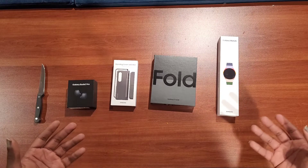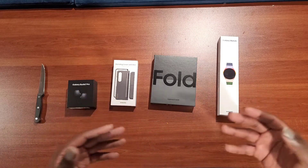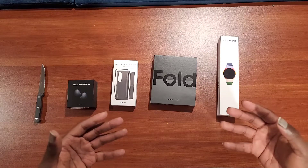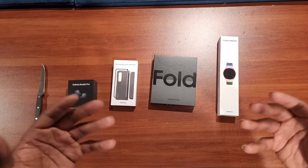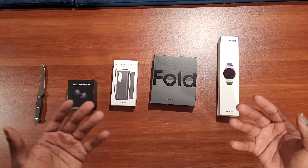I'm actually switching from a Note 20 Ultra to the Z Fold series. So this is my first fold phone and I'm hoping I'm going to enjoy it — which I'm sure I will — but it is going to be a different experience.